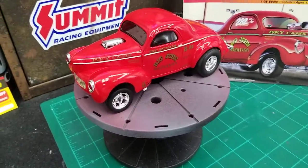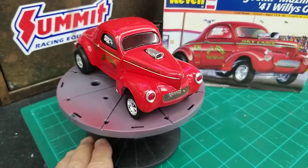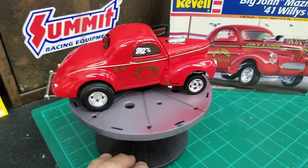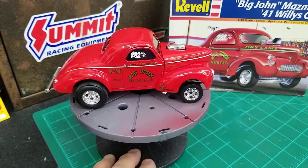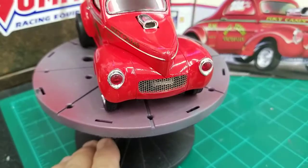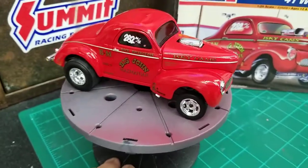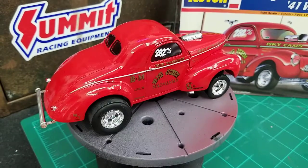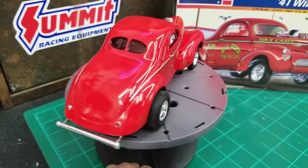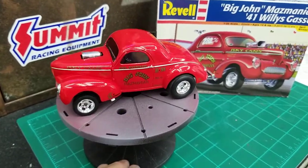The chrome strip down the side is all bare metal foil. I opted for the photo-etched grill in front. This is box stock — it's got the red headlights. I put in the extra side glass on the side with the decals. It came out really nice, I really liked it.